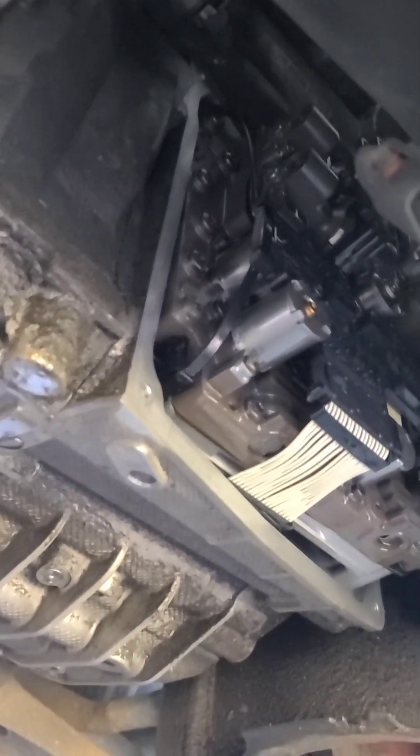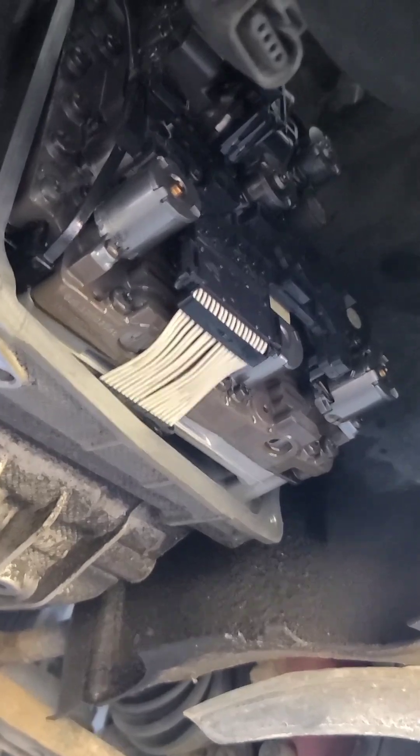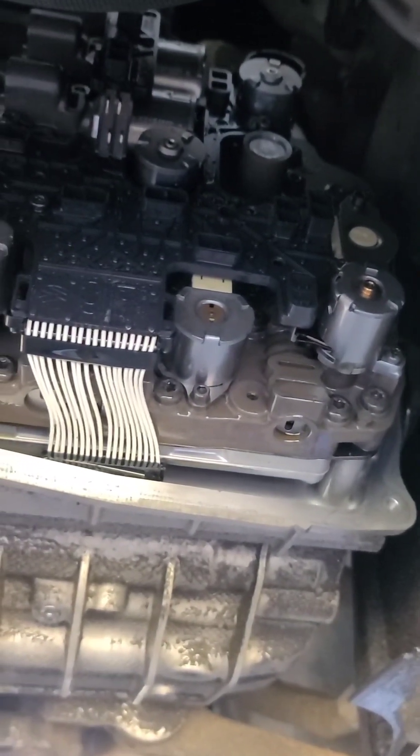I've already wiped the sealing surface on the case, but I'll do a quick wipe with a clean rag and some isopropyl to get rid of any oil on there, to help us have a better chance of sealing before it goes up there.